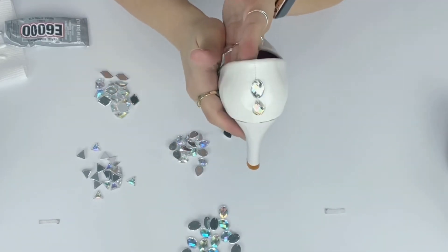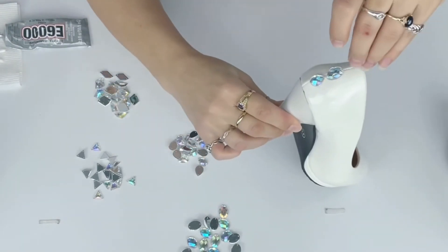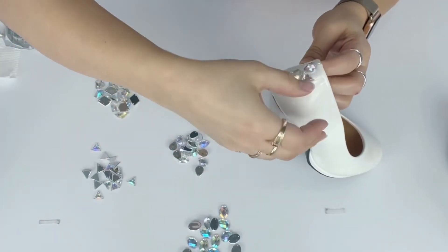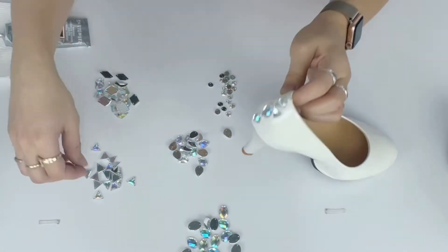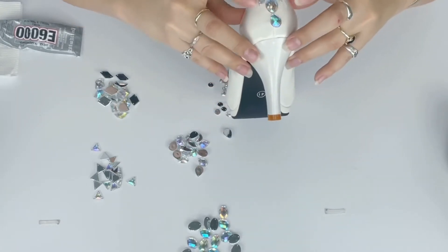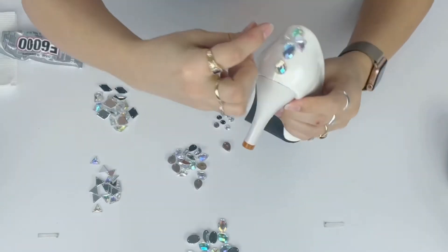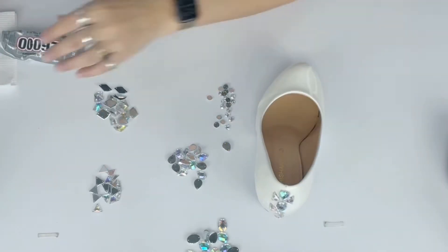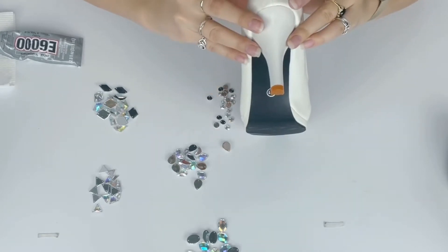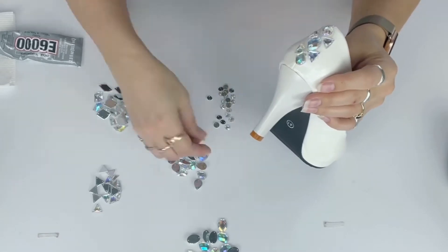The first couple of gems are trial and error — I don't have a mapped-out design. I know I need to start with larger gems as the focal point and then surround them with different sizes and shapes. Different sizes and shapes give really strong visual interest because they catch the light in different ways. Uniformly shaped gems are beautiful but not quite as visually interesting. I decided I want to make a column down the heel of the shoe rather than cover the entire heel or do any other shape.